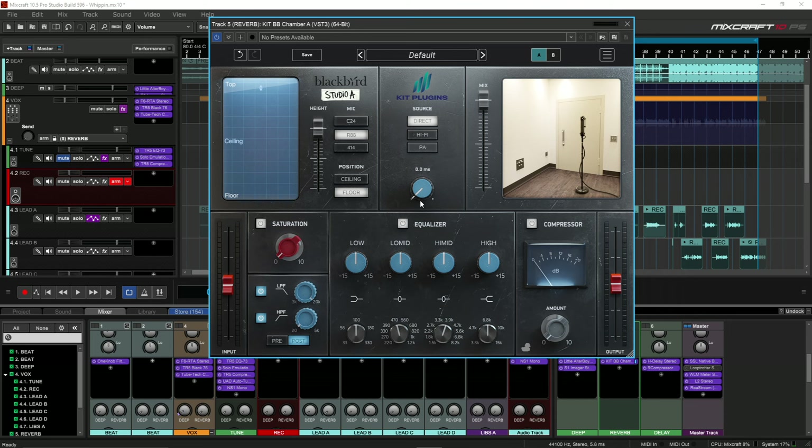Then you have your source — you have three options. You have a pre-delay, so you can decide how much of the vocals are able to be let through before the reverb affects it. And then you have this EQ here — you have your low, low mid, mid, and highs.